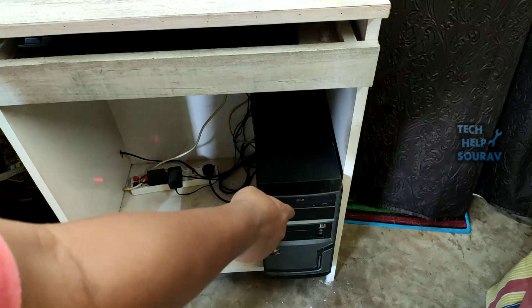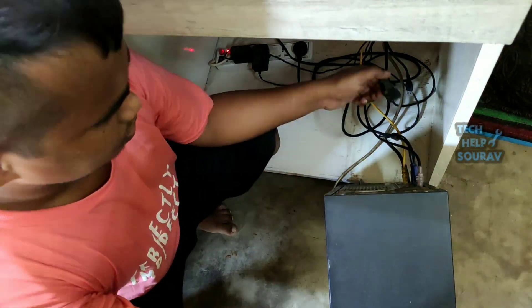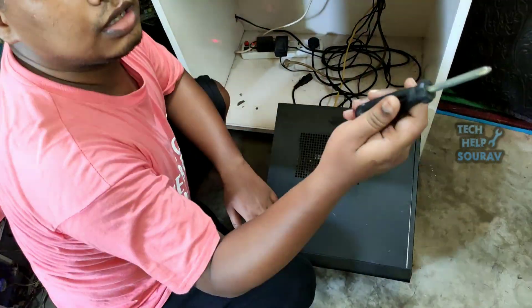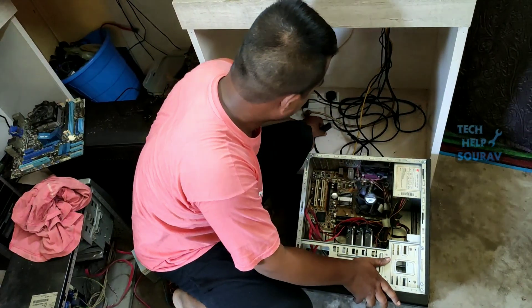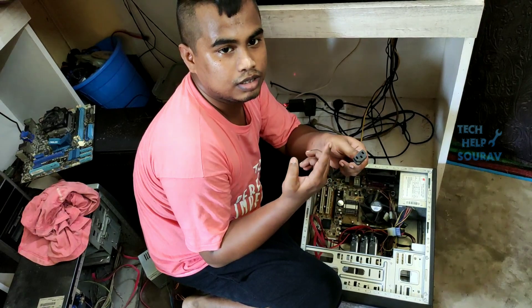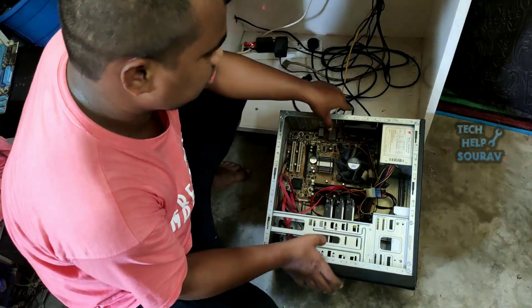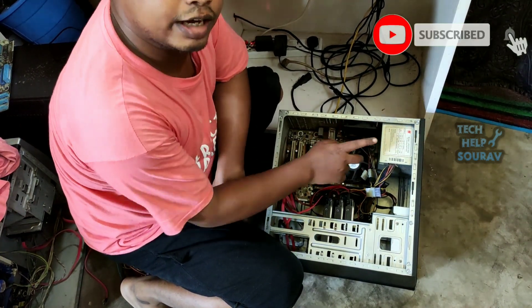Let's take out the CPU cabinet and see if there is any problem with the computer. First I will unplug the power cable and then remove the cabinet cover. First you need to check the power cable, or change the power cable in the house. Then there may be a problem with the power supply or there may be a problem with the motherboard.